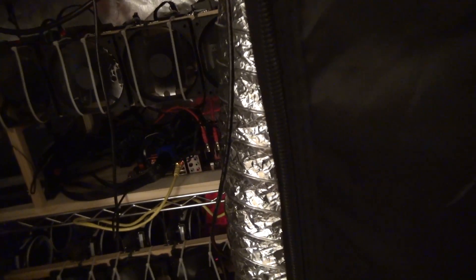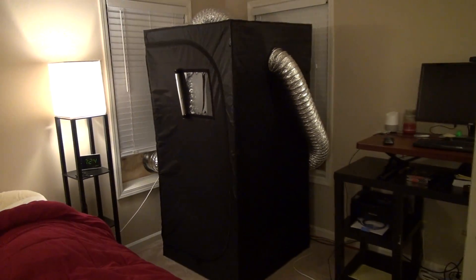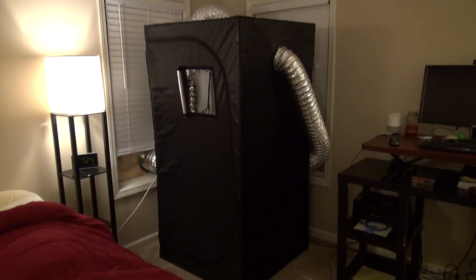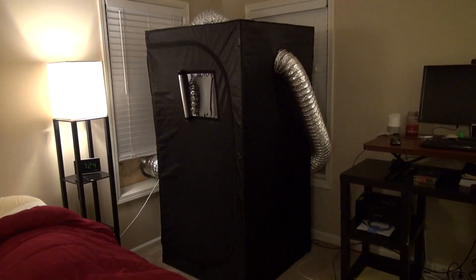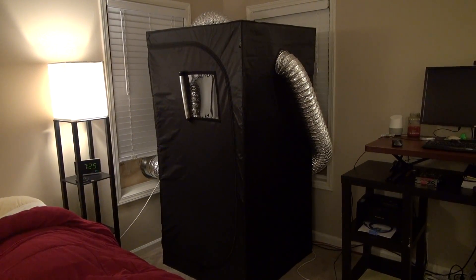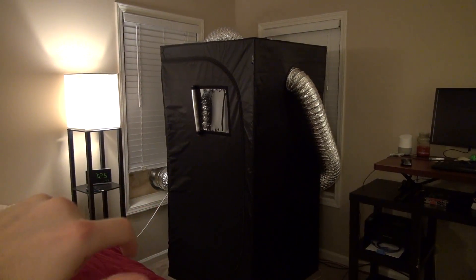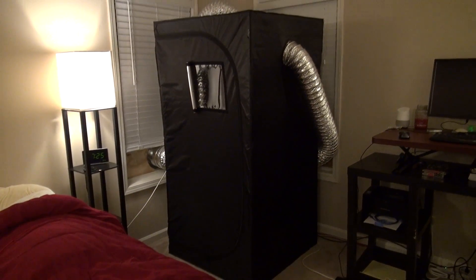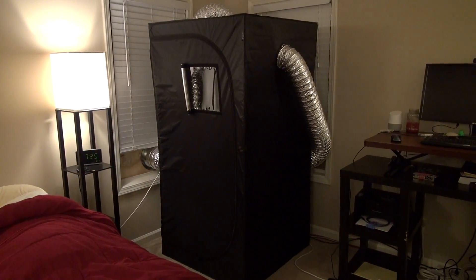I'm going to go ahead and zip this back up so it's a little bit more quiet. Safety is obviously pretty important, especially in a small enclosed area like this. Everything in there was either PCI Express or Molex — make sure you only put two Molex risers maximum per Molex cable. On top of that, the exhaust fan runs on the same exact breaker as the network switch, so in the event that breaker flips, it kills the network connection to all the miners so they're not producing nearly as much heat. They'll still be a little warm at idle, but not nearly as much.